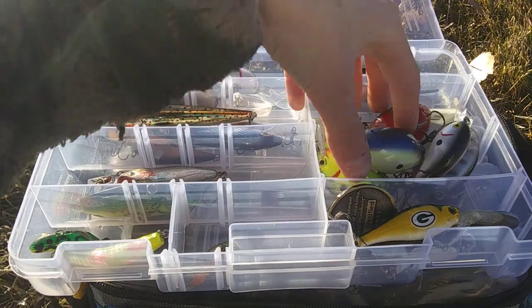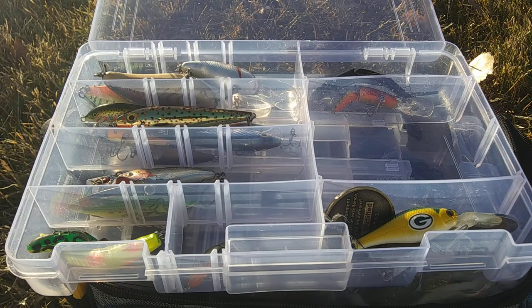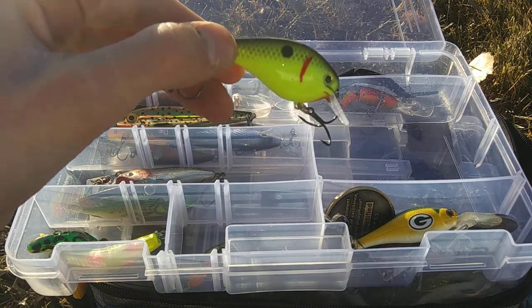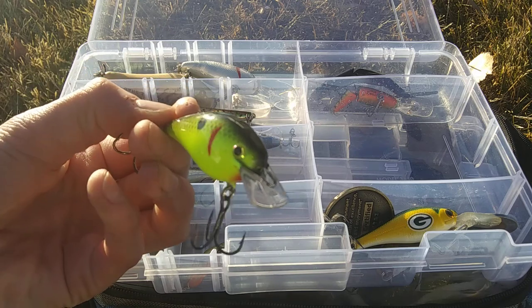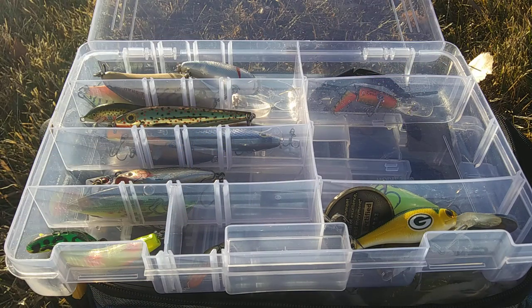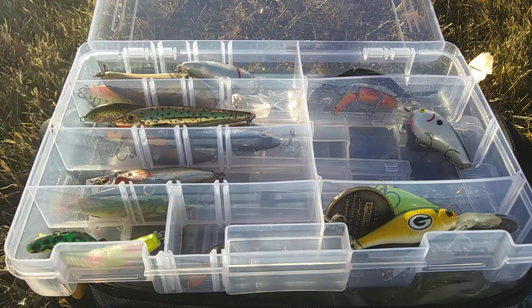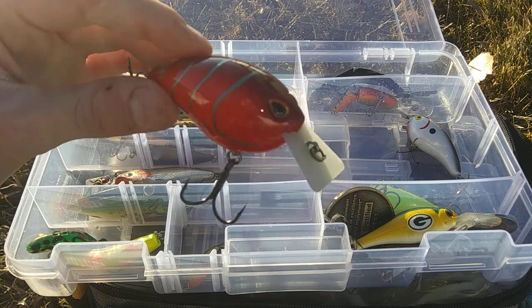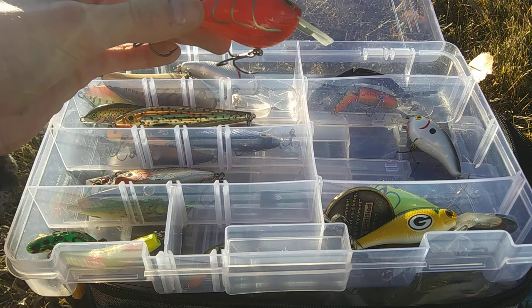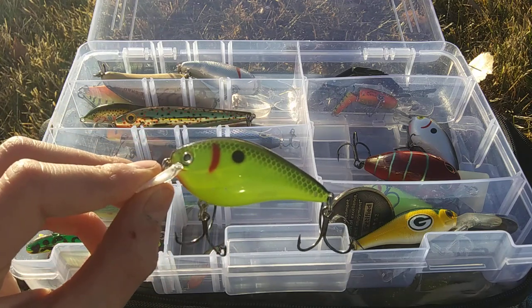My squarebills — this is probably what I have most of, and my favorite crankbait to throw. My favorite squarebill is the KVD series; this size right here is the 1.0. We also have a Cotton Cordell Big O in Gold-Eye Shad, and a Storm Arashi Square 5 squarebill crankbait in a Crawfish pattern. I really like it because it has a circuit board lip.